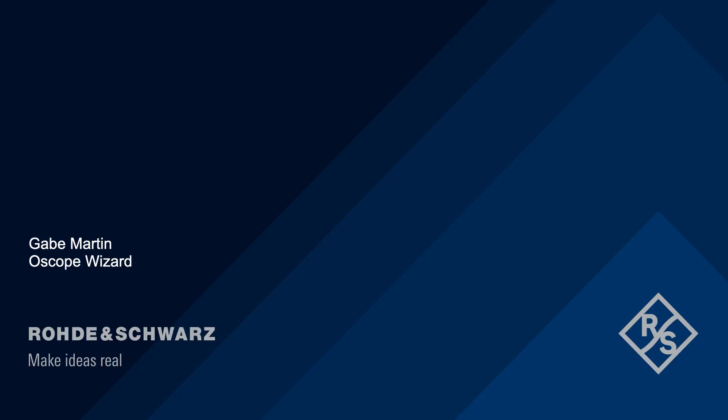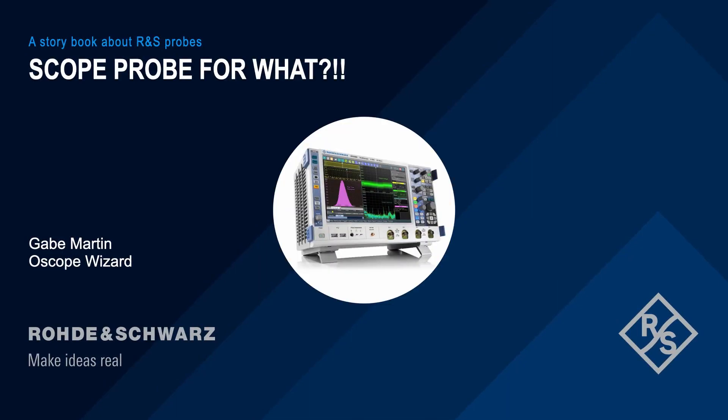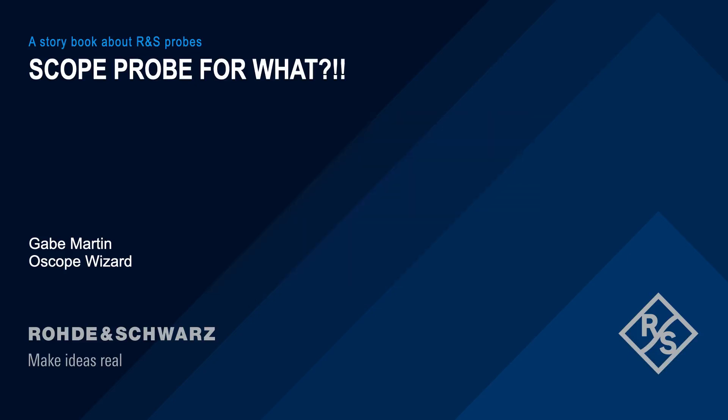Today, I'd like to tell you a story. A story about thieves, heroes, perseverance, and most importantly, connections. Normally I talk about oscilloscopes — they're usually the Batman in my story, solving all the problems and returning home the hero. But today, we are going to focus on the Robin in the room: the humble oscilloscope probe.